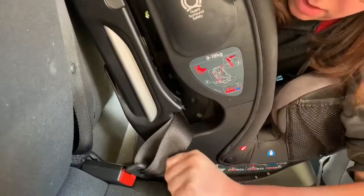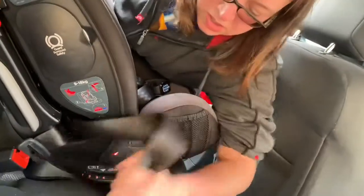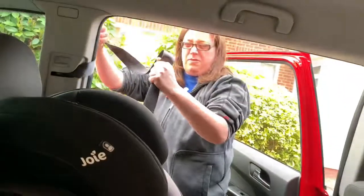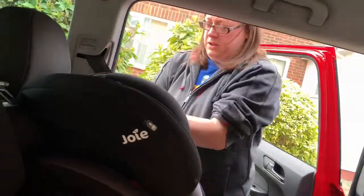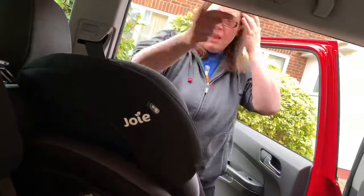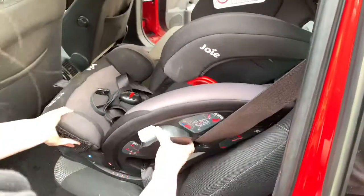Strap it in. But then you've got to tighten it back up again — make it loose, get the slack, pull it out this side. Come back round this side and you'll see there's no twist in the belt. So it's tight — make sure that's tight so the seat doesn't move.